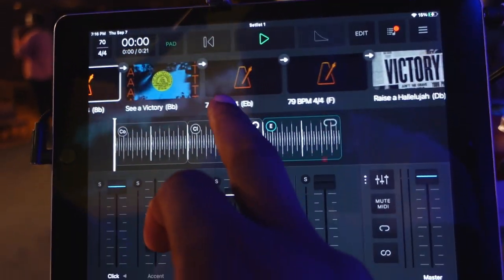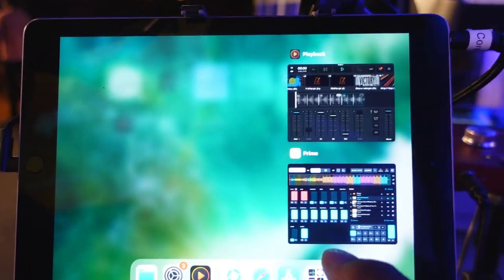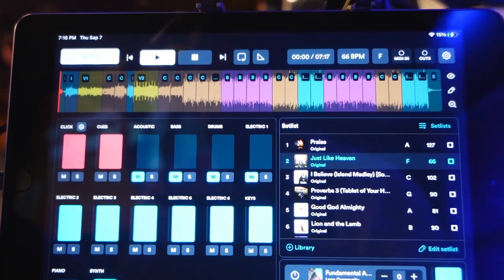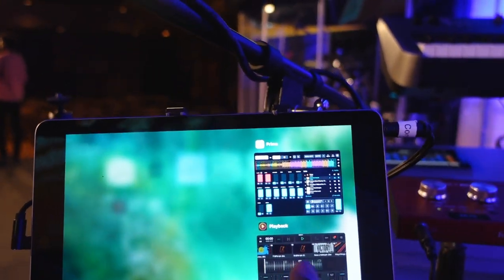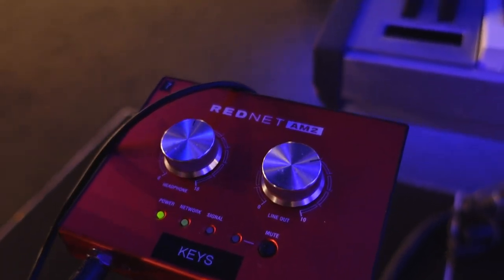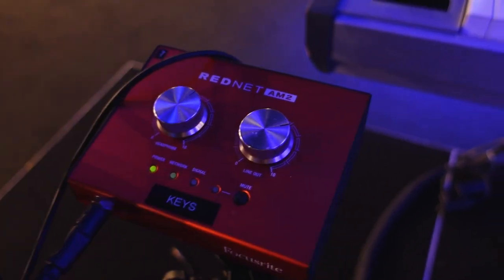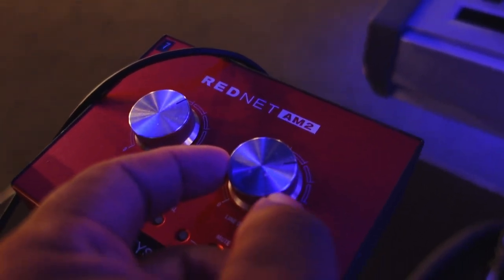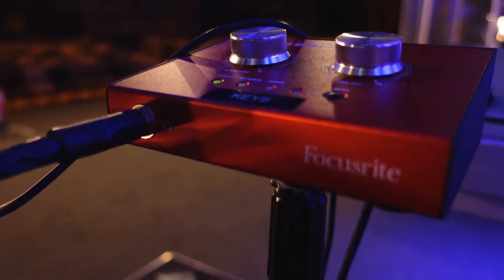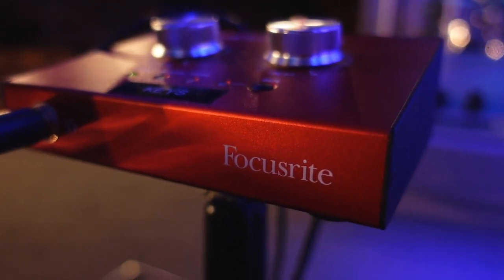We use two software on the iPad. One is called Playback, which you see right here, and the other app is called Prime. Depending on the song and what's available, we'll use one or the other, but they're both really great. Right here we have the Red Net by Focusrite. We use this to monitor our sounds. The left knob is for the overall volume, and on the right-hand side this is the volume of the output. I connect my camera to this output so I can get a direct line for my videos. It's a really cool setup.